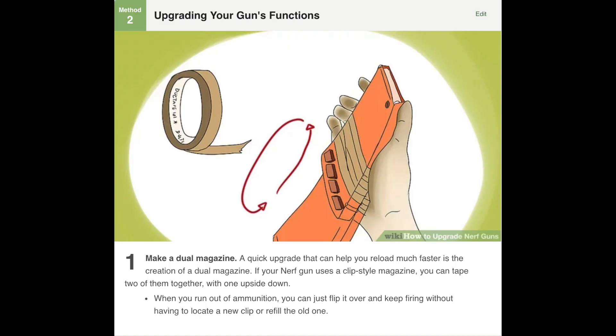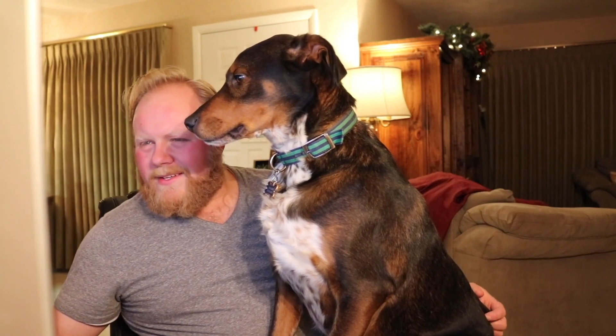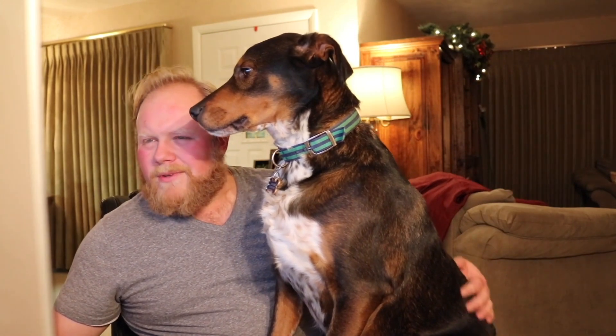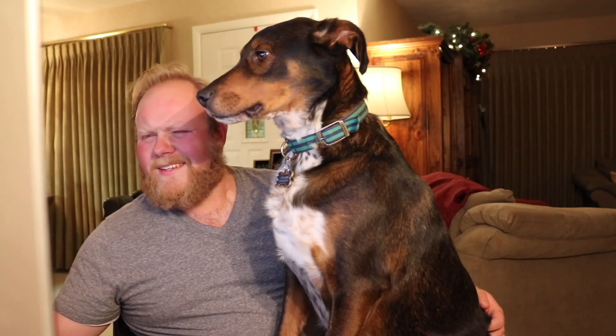Method two, upgrading your gun's function. Number one, make a dual magazine. A quick upgrade that can help you reload much faster is the creation of a dual magazine. If your Nerf gun uses a clip style magazine, you can tape two of them together with one upside down. When you run out of ammunition, you can just flip it over and keep firing without having to locate a new clip or refill the old one. Back when I first had a Recon, I actually did this with two six-round magazines because the next best option was a super clip. But this required way less ingenuity. That is a rather odd looking roll of duct tape. Duct tape 101.